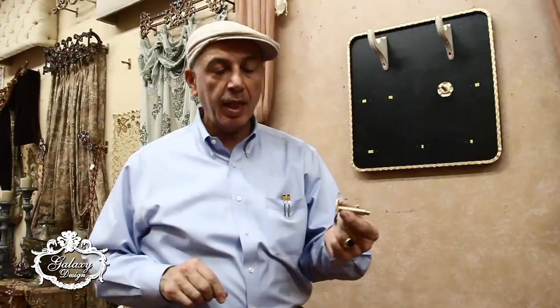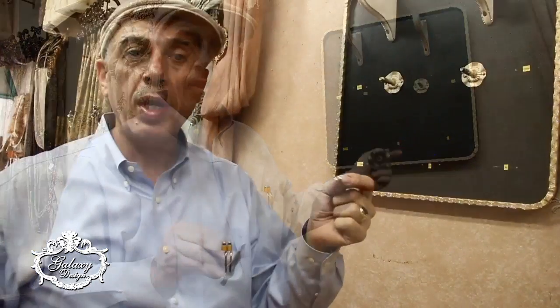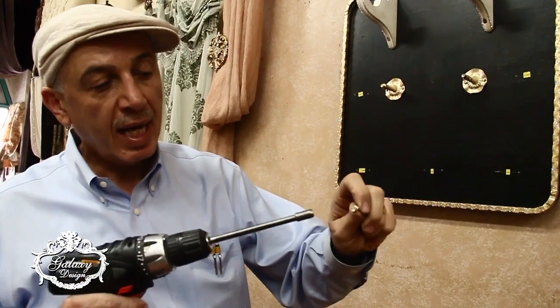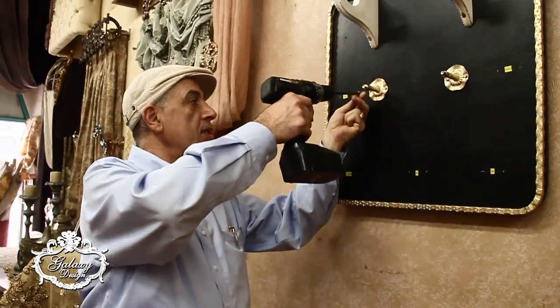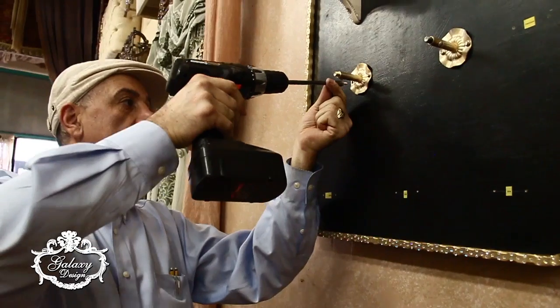Now I am going to go ahead and put up the brackets, and each bracket has a name on it on the bottom that will correspond with its placement on the board. We have provided you with the smaller screws that are only half an inch with the hex head on them to avoid having them go through the board, and this also will coordinate where they are supposed to go.